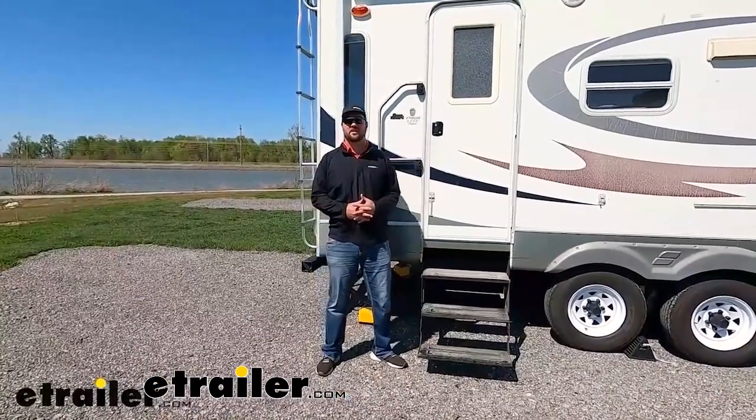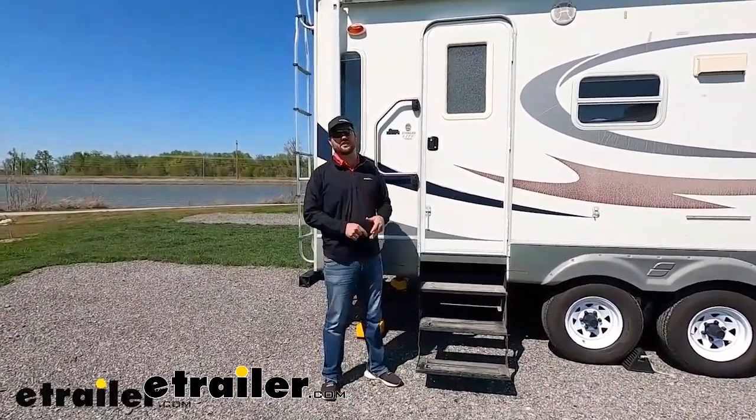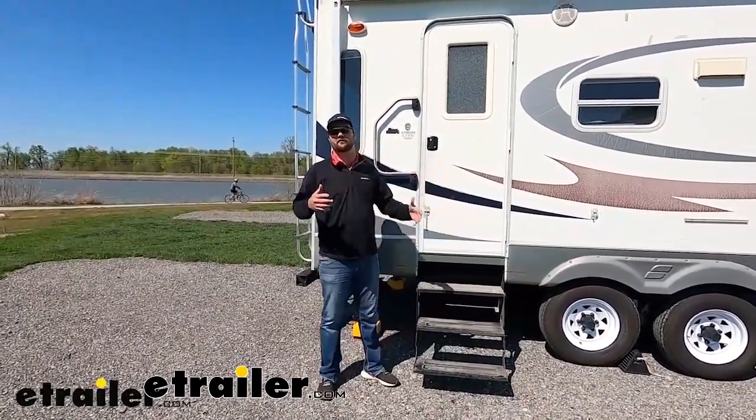Hey guys, it's Jake here with eTrailer.com. Today we're going to be taking a look at some upgrades and add-ons that you can add to your camper, whether you've just bought it or you've had it for many years like I have.